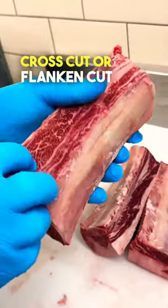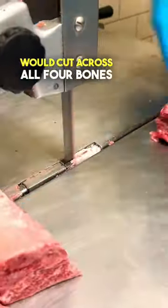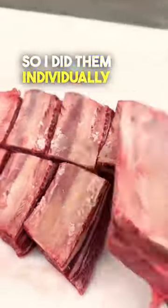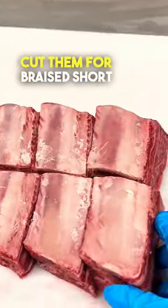Next up is called cross cut or flanken cut — that's when you cut across the bone. Typically I would cut across all four bones at once, but we already had these English style cuts so I did them individually. This is the go-to way to cut them for braised short ribs.